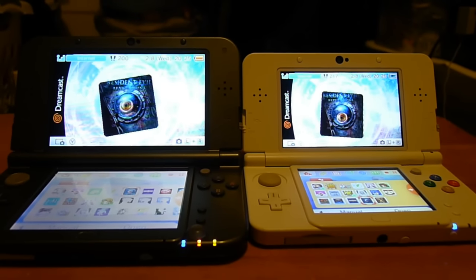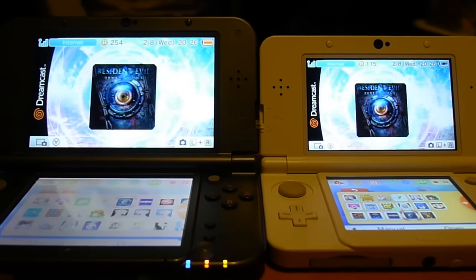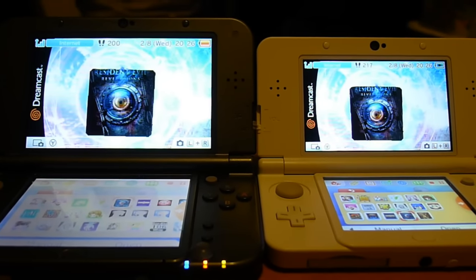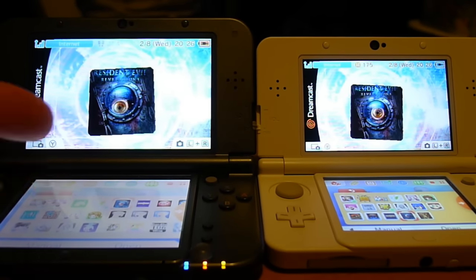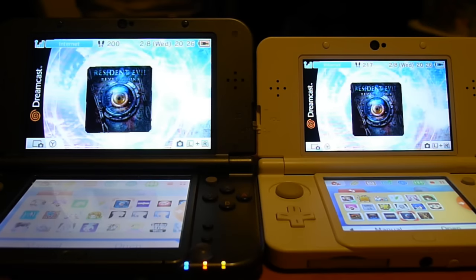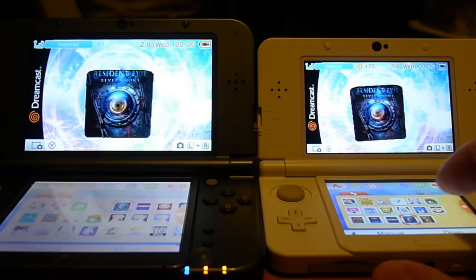We're going to go ahead and compare this with Resident Evil. Since the bottom screens are not really that important for this, you'll notice already that there's a little bit of color fading on the bottom screen of the new 3DS XL, because this one has a bottom TN screen.